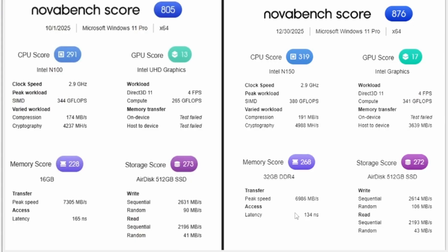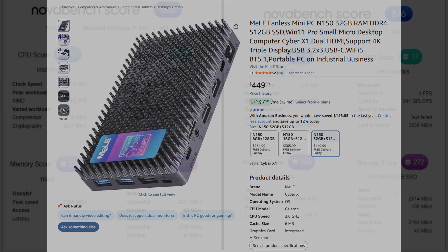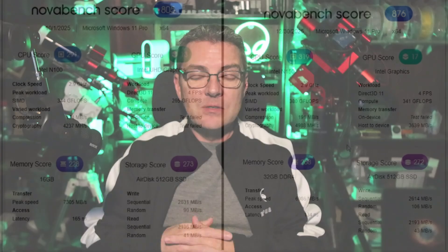The X1 performs better than the Quieter 4C, but does it justify an upgrade for astrophotography? If you're running the Quieter 4C with NINA, PHD, and Stellarium and it's working for you, there's no need to upgrade. If you're upgrading from an older Melee like the 2C or 3C, then the Cyber X1 is worth considering. The key benefits are a faster processor and more RAM. The X1 is available in 8, 16, or 32 GB RAM configurations and 256 or 512 GB storage, so you can choose based on your needs and budget.